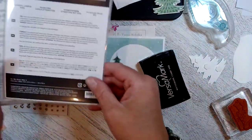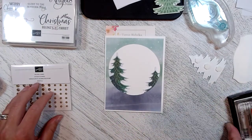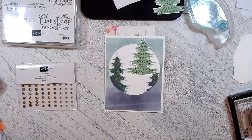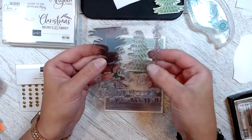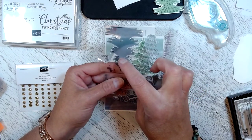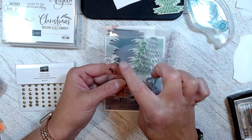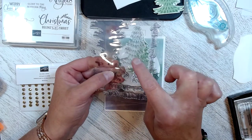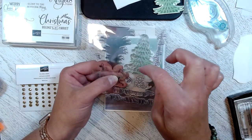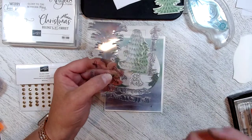You'll also need your die embossing machine. I've also cut out and stamped two of the trees from the stamp set from the kit. I've stamped this in the second value — if you watch my video number four it will show you how I've done it. This tree is the second value in Garden Green, and this tree I stamped the little lines on it with Shaded Spruce to give it more depth.